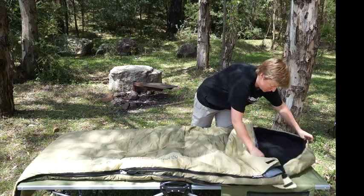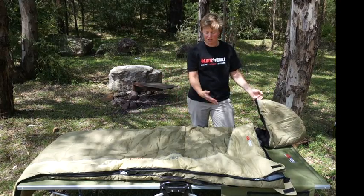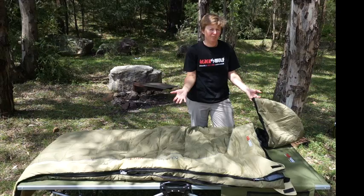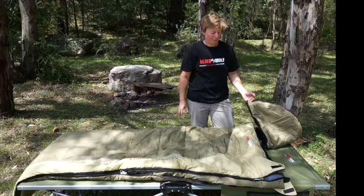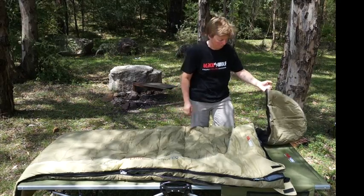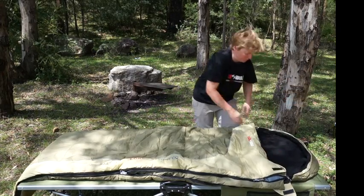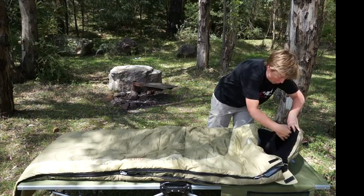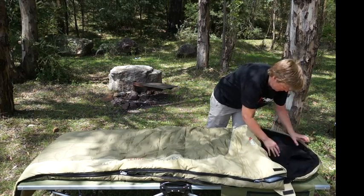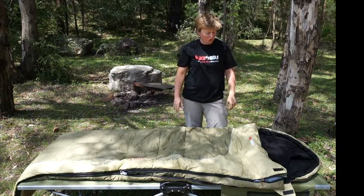The other feature we've put into this bag is a detachable hood. So you can take that hood off if you're using it sleeping in a cabin or staying at someone's house and you just want a bag to put on a bed — pop the hood off and it's out of your way, no worries. When you're camping out and you want that hood somewhere to put your head, you can pop your clothes in there as a pillow or your self-inflating pillow, or do it up when it's really cold as a full hood. So you've got both options there.